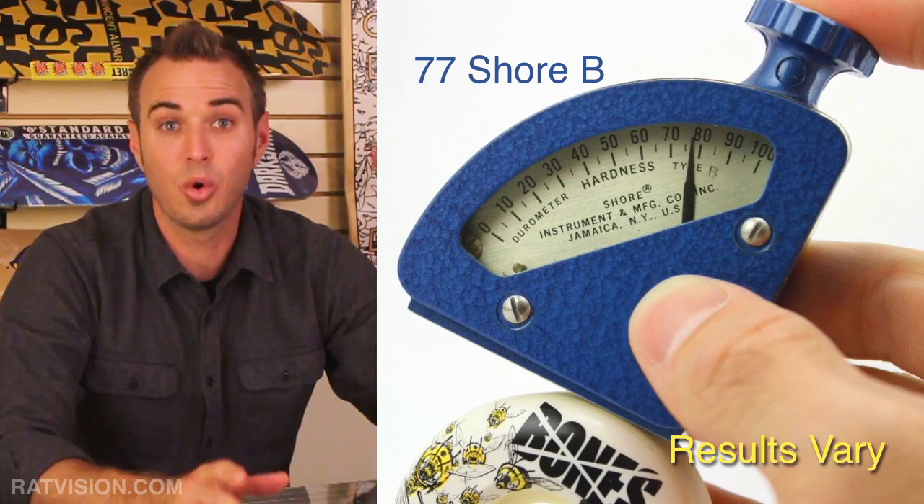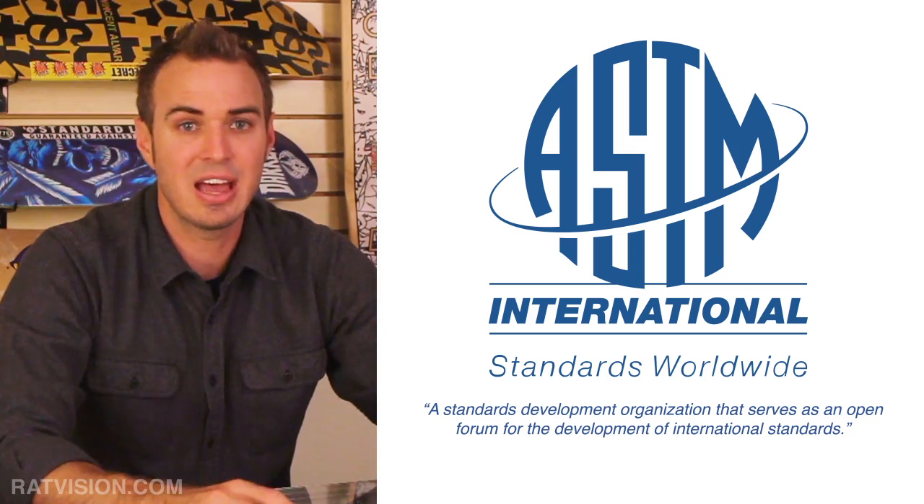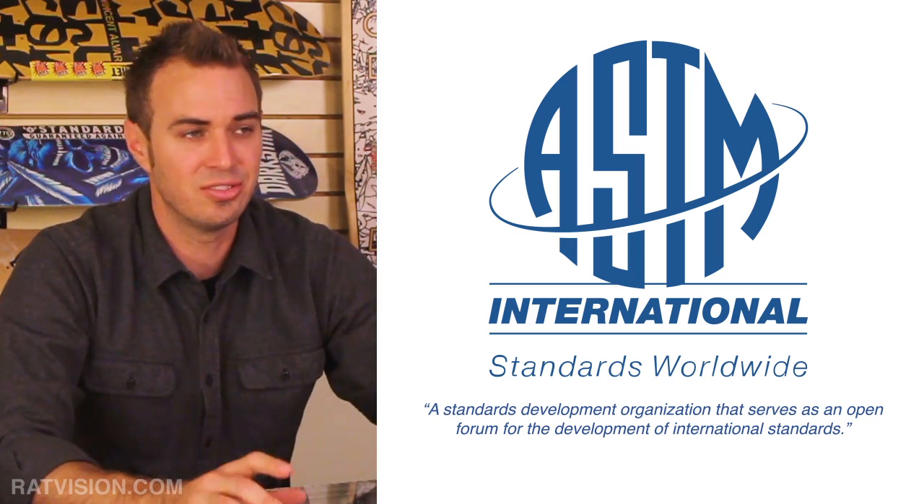In Bones' defense, according to the American Society for Testing and Materials (ASTM) standard D2240, readings below 10 and above 90 are not considered reliable and should be discarded. ASTM advises that the Shore B scale be used if the Shore A scale produces a reading greater than 90. For this reason, we recommend that all manufacturers of skateboard wheels use the Shore B or D scale for testing and measuring the surface hardness of their skate wheels.